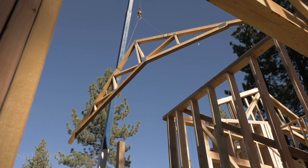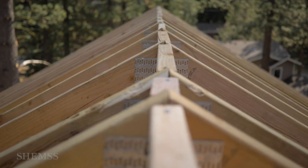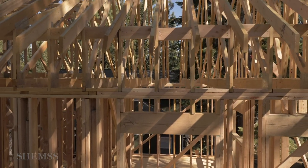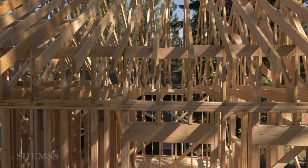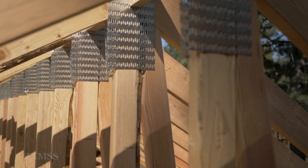Roof truss components consist of top cords, a ceiling joist, and the web. The top of the truss is called the apex. The extended part of the top cord is called the overhang. These components are all held together with nail plates.